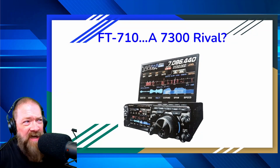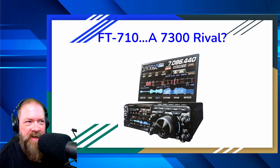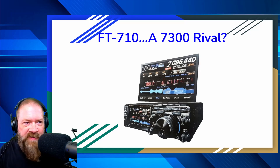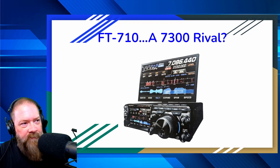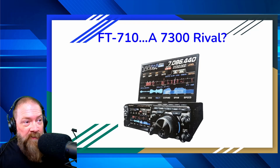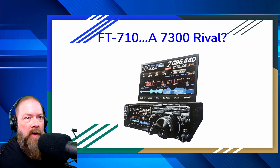Yaesu apparently has been working on a new radio and it might just rival the 7300. It seems to have some really cool features — if it's not just a bunch of Photoshop garbage, it might be pretty cool. So let's go to the desktop here and check it out. I am talking about the new Yaesu FT-710. Just looking at this picture alone, you can start visualizing all kinds of crazy stuff this thing might do. I particularly like this little screen we've got here.